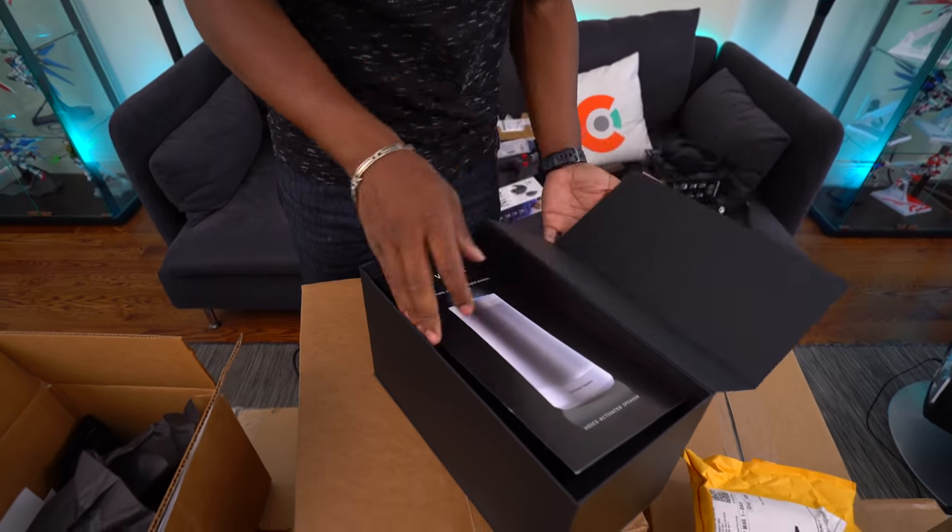This is a very different unboxing experience — it's pretty standard packaging, even though it is the Scorpio Edition. For those wondering what the difference is between the Project Scorpio Edition and the normal Xbox One X: you pretty much get 'Project Scorpio' written right down the middle of the controller, and it's also on the side of the One X in green. That's pretty much it — that's the only real difference.